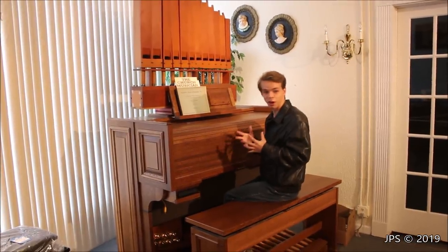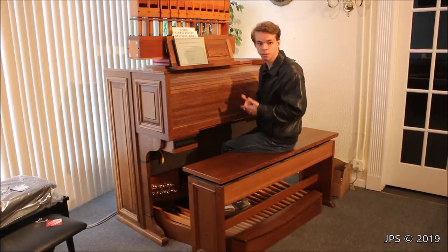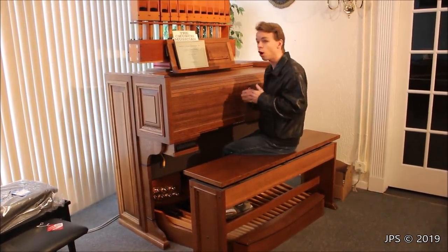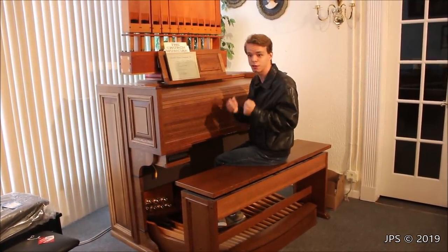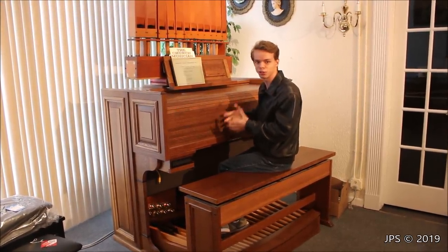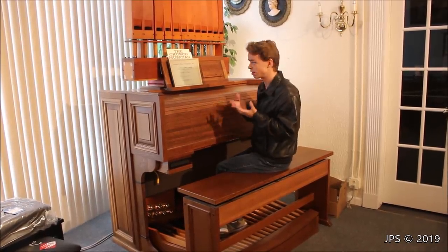Today I'm here with a really awesome organ. A lot of my followers love pipe organs, and when I upload an electronic organ video, people say the pipe organ is the real deal. I haven't been able to find a true pipe organ, but I'm one step closer — today I'm here with a digital pipe organ that does a very good job of reproducing a pipe organ sound.